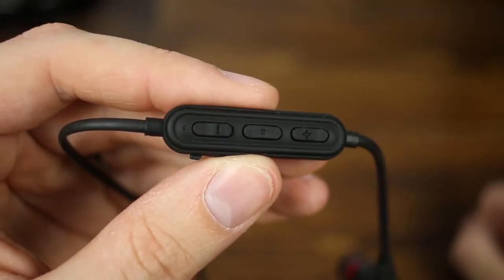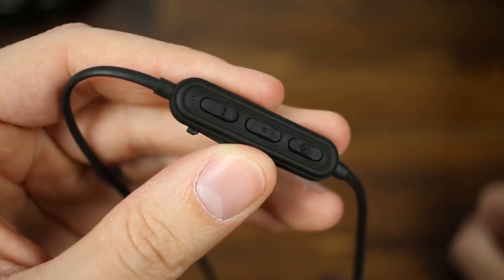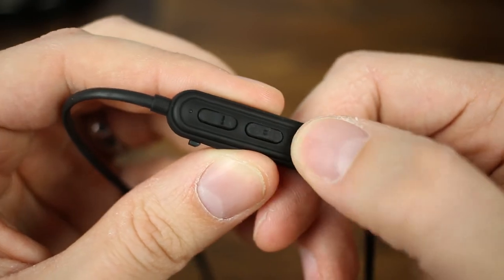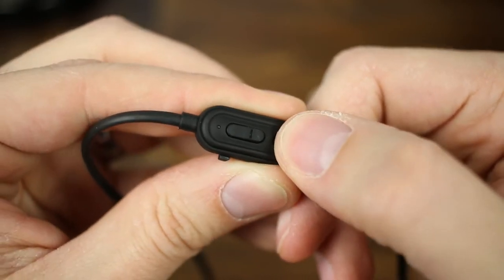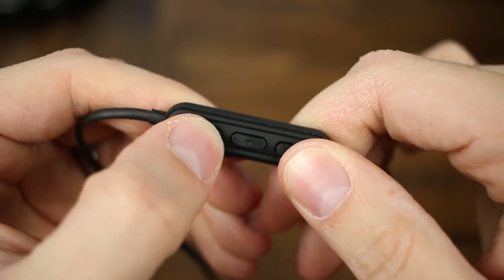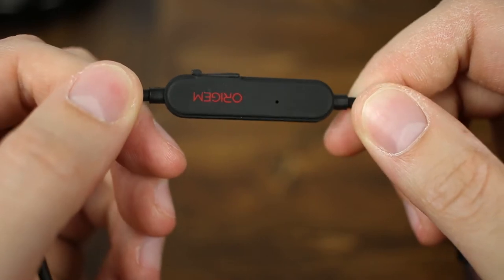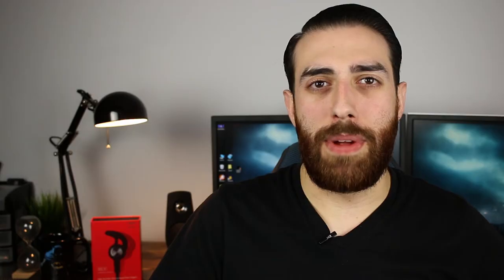The headphones do have a remote built into them, and it's actually kind of nice that the remote is built into the cable itself and not into the earbud. With the remote you can do the functions you'd expect: start and stop music, answer and hang up phone calls, turn the volume up or down, skip tracks, replay a track. The user guide also mentions that it should have smart assistant functionality like Siri or Google Assistant.